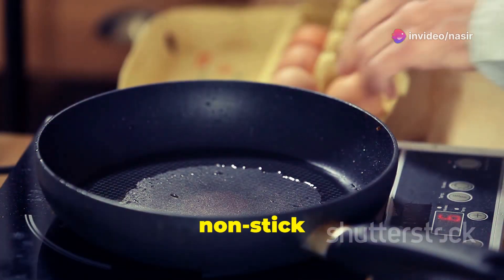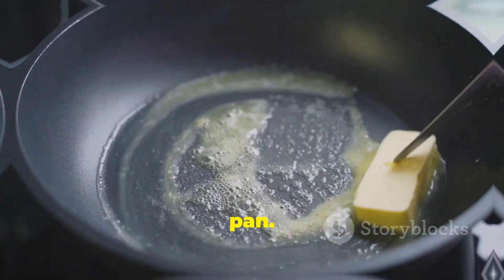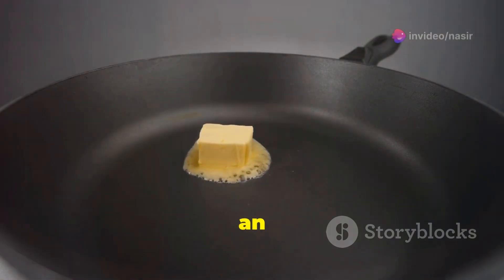Next, heat a non-stick pan over medium-low heat. Add a small pat of butter, just enough to coat the bottom of the pan. You want the butter to sizzle but not brown, so keep an eye on it.